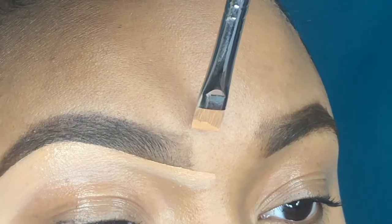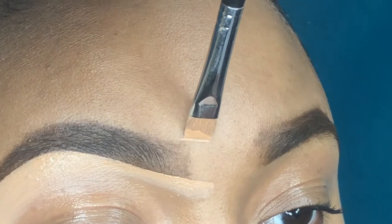Once I turn my head you'll see the difference — with one eye being concealed and the other not concealed, it just looks way cleaner.